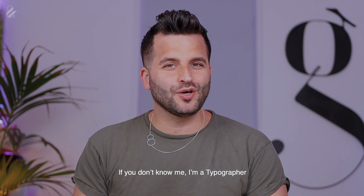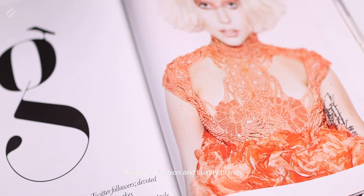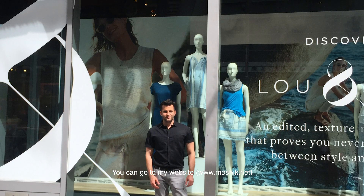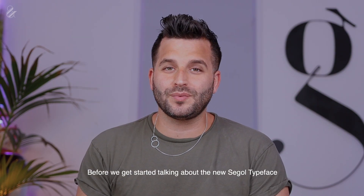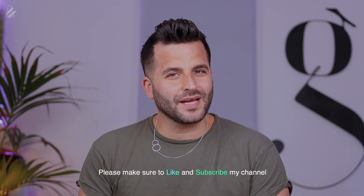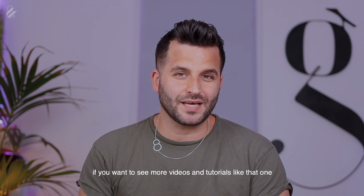Hey guys, what's up! I'm Oshik Nadav. If you don't know me, I'm a typographer — I design fonts and logotypes mostly for fashion and luxury brands. If you want to see my work, you can go to my website — I'll leave the link below. Before I get started talking about the new Seagull typeface, please make sure to like and subscribe to my channel if you want to see more videos and tutorials like this one.